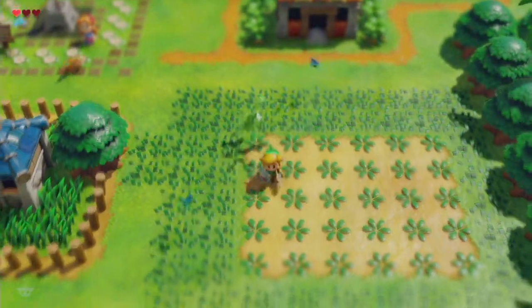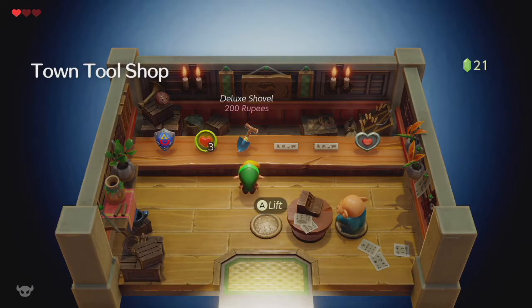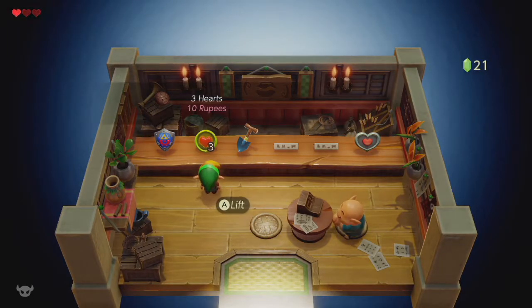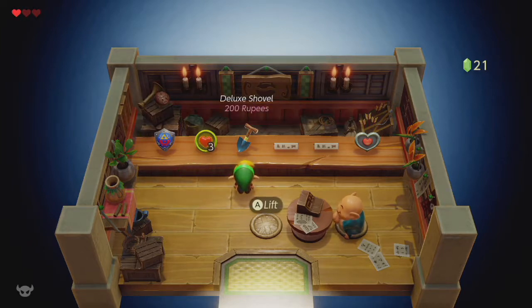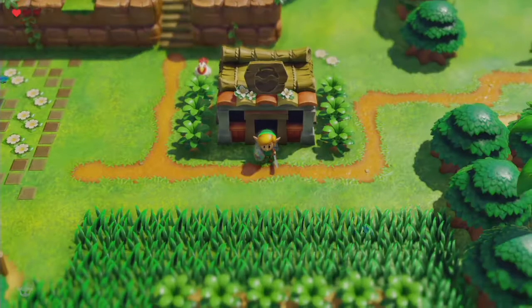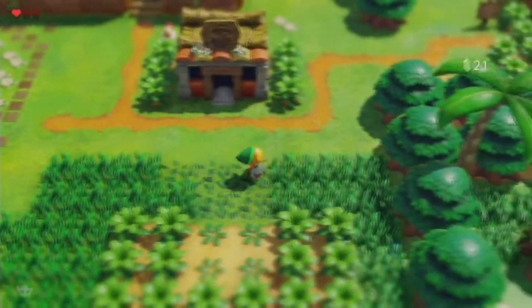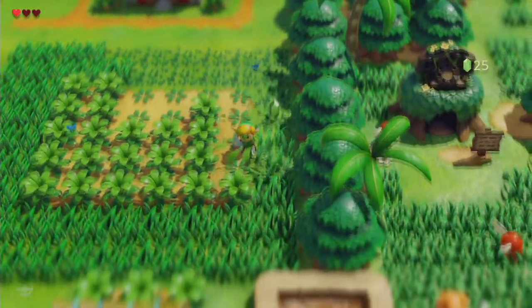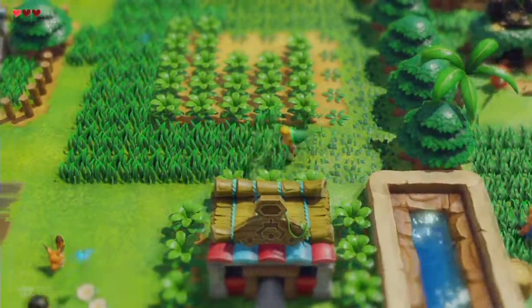None of this is new — this is all pretty normal. How much does the bow cost again? There is no bow — it's not here yet. Deluxe shovel for 200. Purple rupee is 50. Reds are 20. So I could get another 40 rupees quickly if I do well at the crane game.